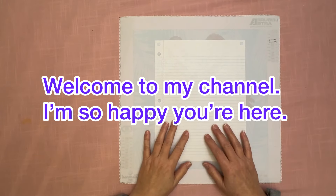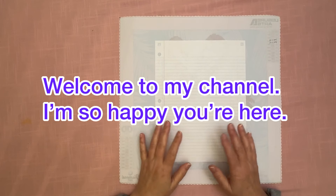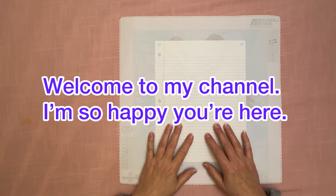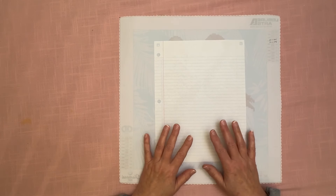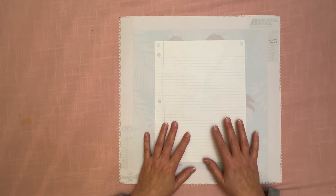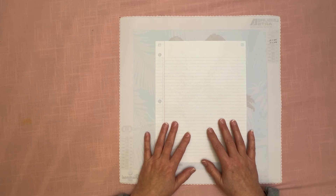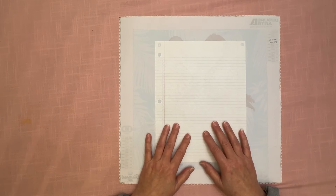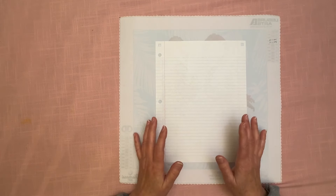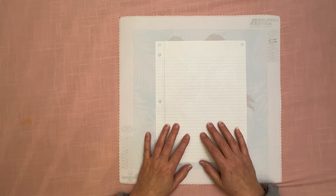Hey everybody, Diamonds by Tita here. Thanks so much for stopping by and hanging out with me. It is still Thursday night — I should probably be in bed because it's pretty late — but I wanted to hop on here really quick because I want to show you a completion for my Pretty in Pink event. It's kind of a surprise; I didn't know I was going to do it until this morning.